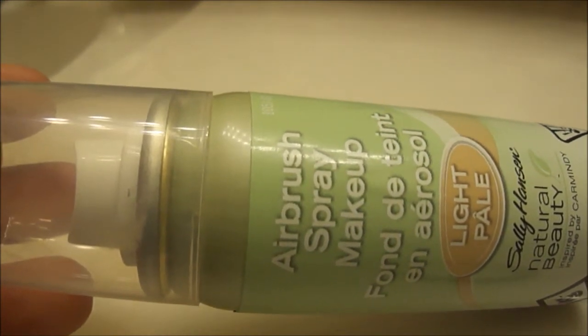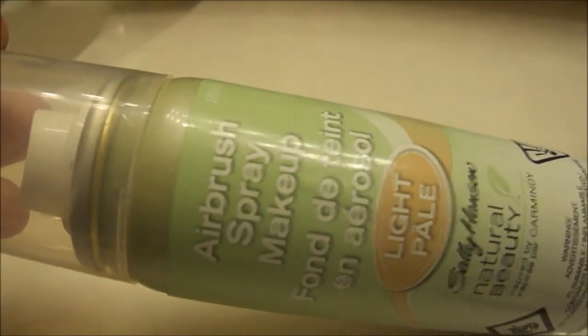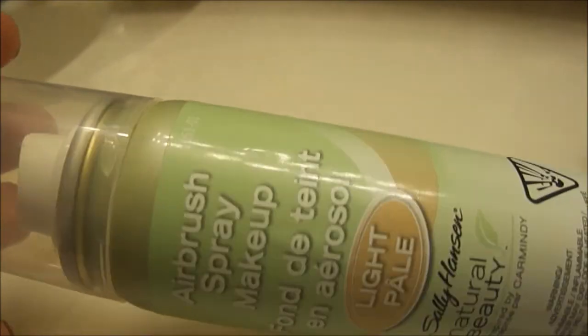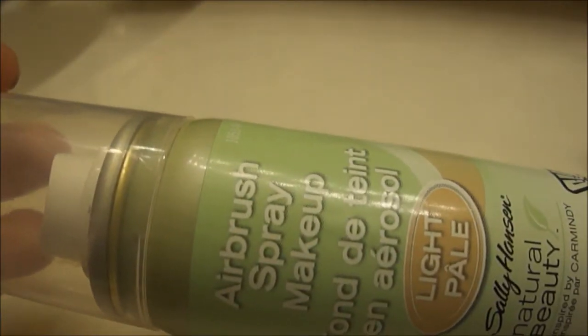I think also that the size of the can — which is little — is good because I think this one would fit on an airplane within their guidelines, and it does fit nicely in your makeup bag or your purse. But that's not enough for me to keep this. That just doesn't do it for me.